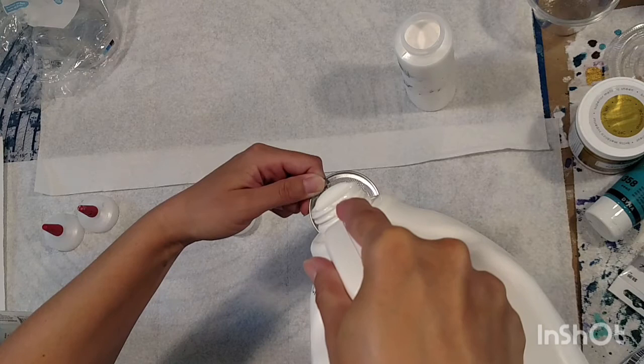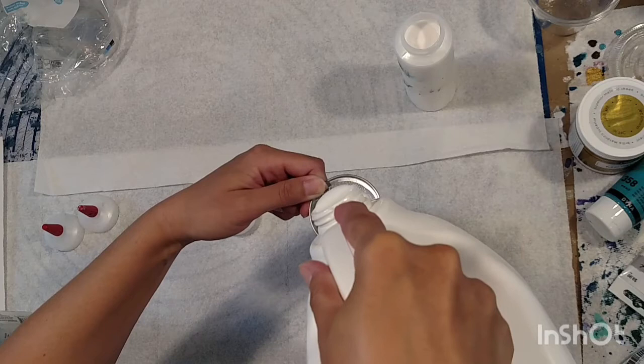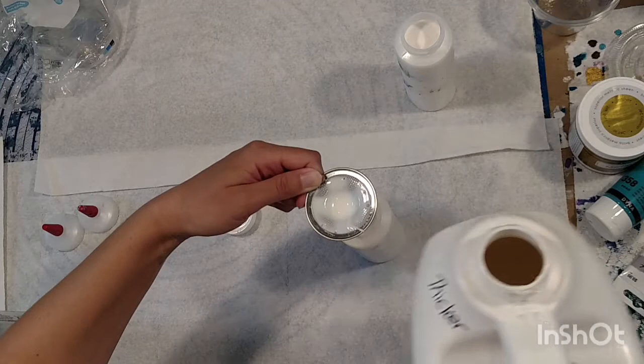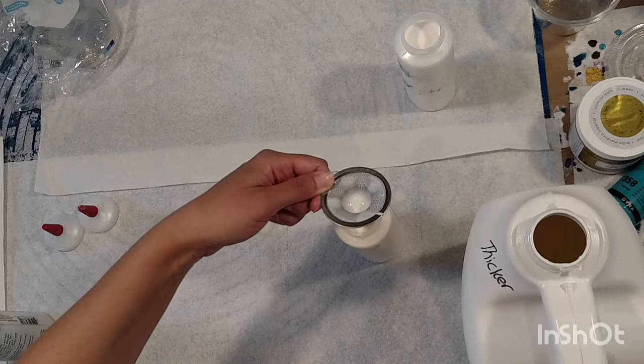I like having it in a squeeze bottle because some paints like Amsterdam really thicken up overnight, so I can squirt a little in right before I use them. You don't want to pull all this stuff out every single time, so I keep a few bottles ready. I also use it in balloon paintings to thin things down if needed - I probably have about five of these bottles filled up.